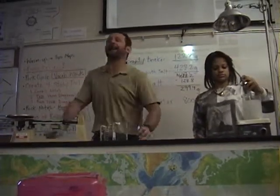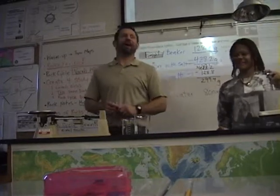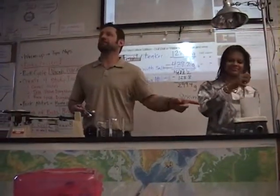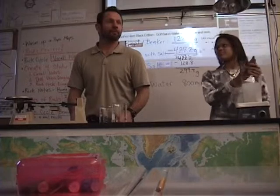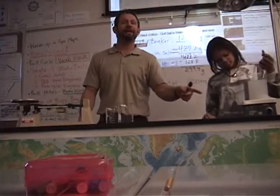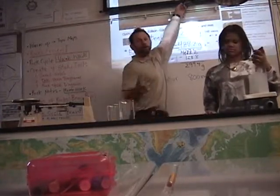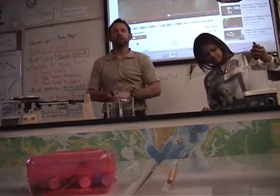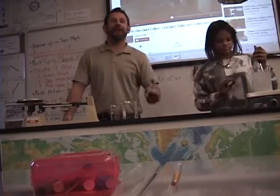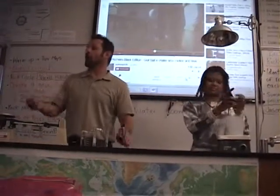Sedimentary rock. Correct. What kind of sedimentary rock? Now, to get this back into a rock, what would we have to do? Heat it. If we heat it, what's going to happen to the water? It's going to evaporate. Then what's going to be left behind? The salt. What kind of salt is that? Sea salt, also known as rock salt.